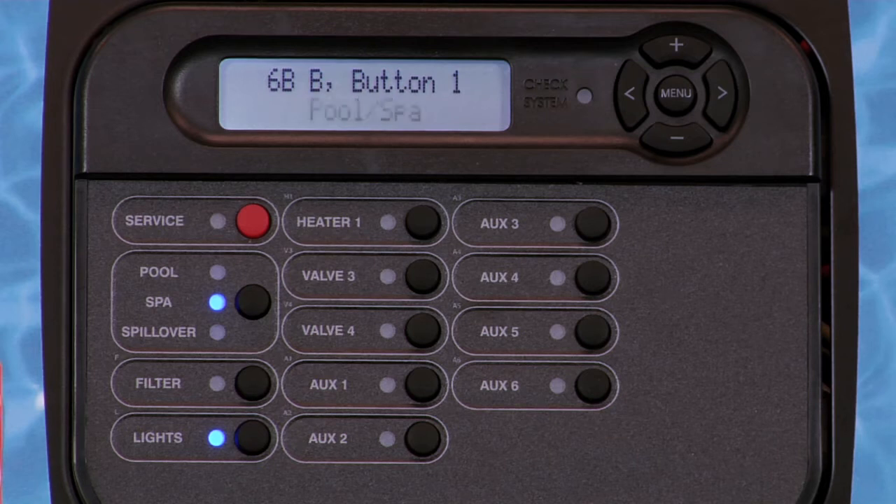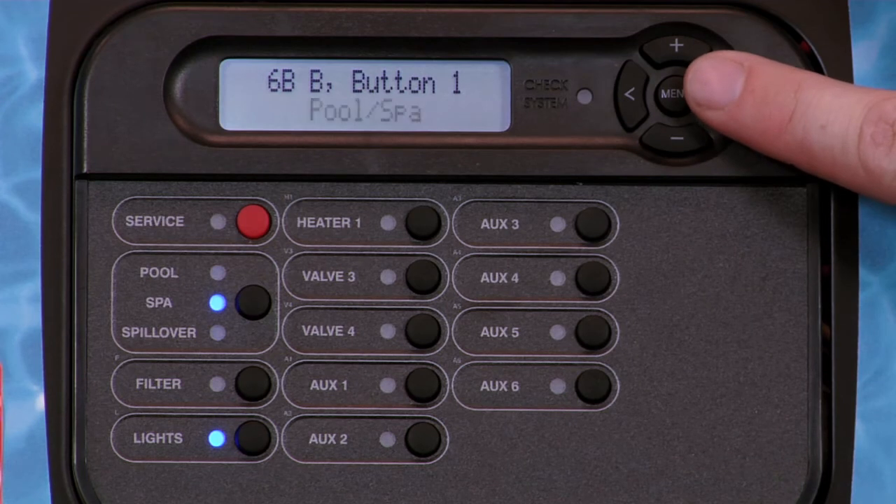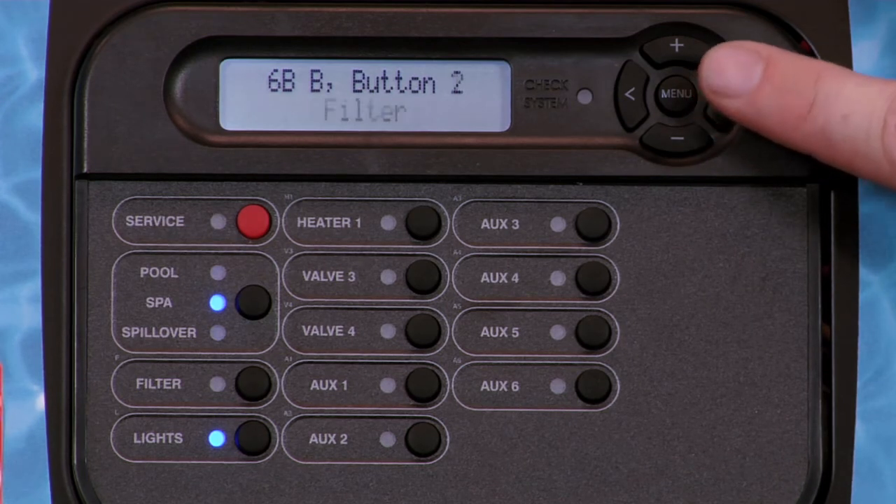In this example, you can determine the function of button one of remote B. Press the plus or minus key to toggle between the available options, and press the right arrow key to confirm and advance to the next button.